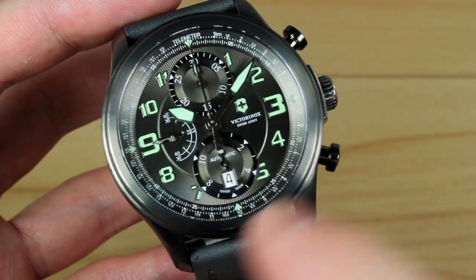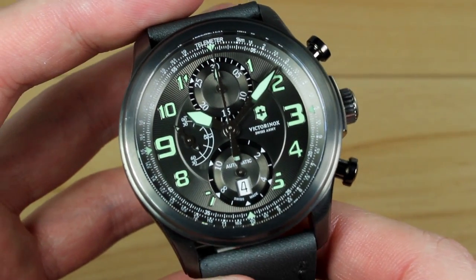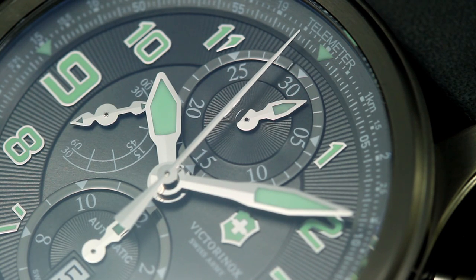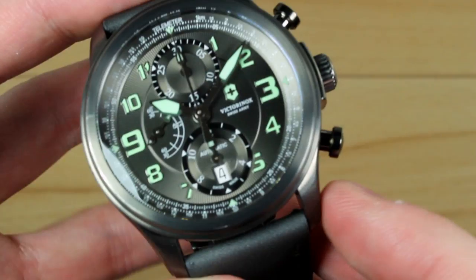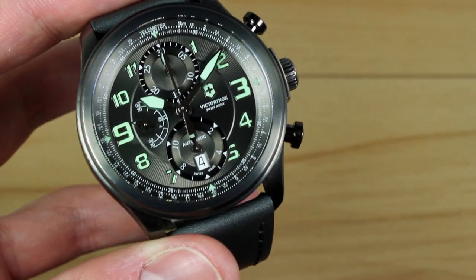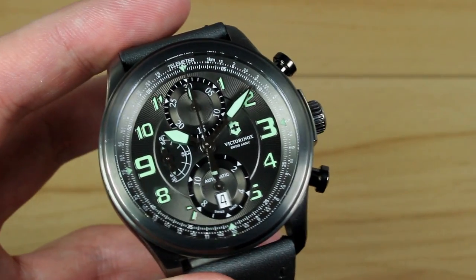The chronograph measures use the main second hand for a maximum read of 60 seconds, with 1 quarter-second resolution using the tiny hash marks on the dial. The top register gives you a maximum read of 30 minutes with a resolution of 1 minute — as the main second hand passes the 12 mark, the 1-minute register clicks ahead 1 minute. When it maxes out at 30 minutes, it passes that to the bottom maximum 12-hour register, giving you a 12-hour chronograph that's very simple to read. You also get a pause feature, so if you're noting times, this one will do that for you just fine.